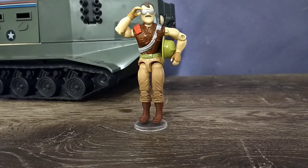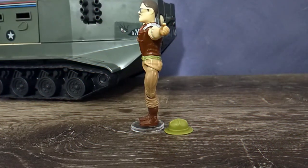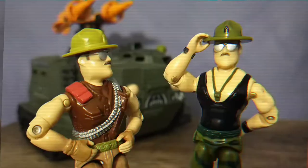Now further removed from his wrestling look and his drill instructor role, this version of Sergeant Slaughter is definitely ready for action. He is wearing the appropriate attire for the battlefield, but he still has that signature Sergeant Slaughter look.